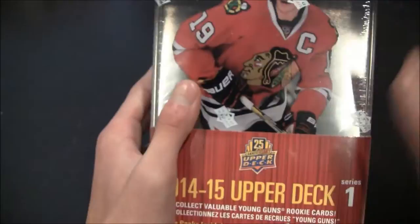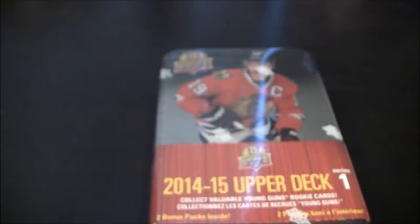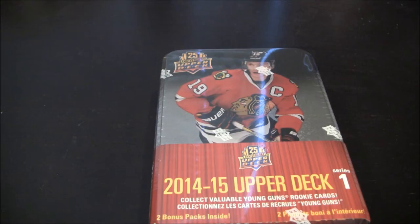I'm pretty excited to open this up. Apparently it's the 25th anniversary of Upper Deck — I didn't even know that. Jonathan Toews is on the front, making his appearance in the All-Star game pretty soon. There are two bonus packs apparently, and 8 cards per pack, 12 packs per tin, so you get a pretty good amount of cards in this thing.